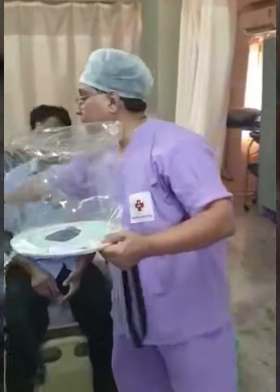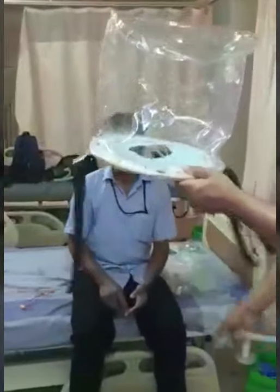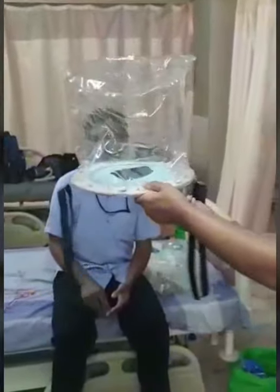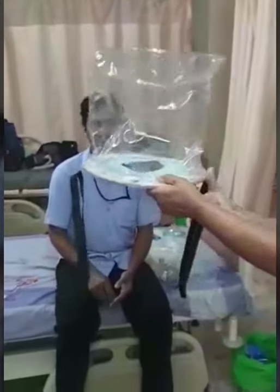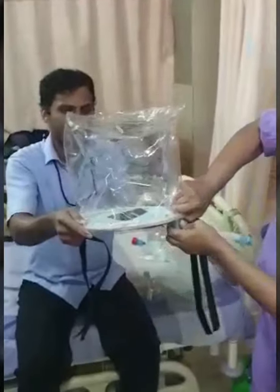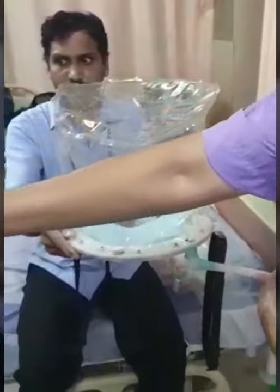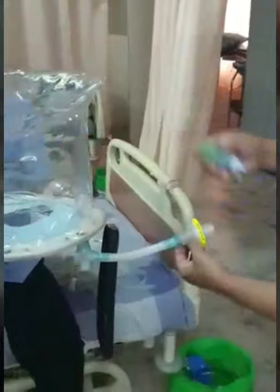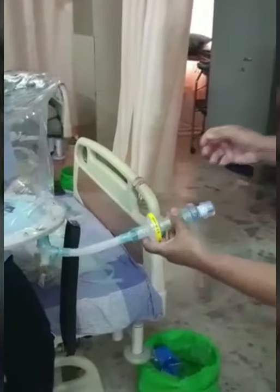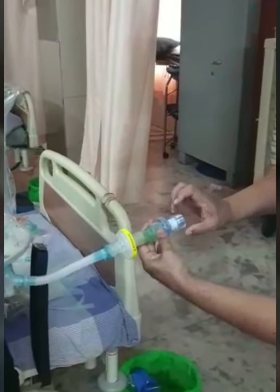Once the hood is opened, we fix one catheter mount to one of the ports. And then we fix a viral filter to the other end. And then we use a mechanical PEEP valve and fix it. This mechanical PEEP valve has settings to give PEEP from 5 cm up to 20 cm.